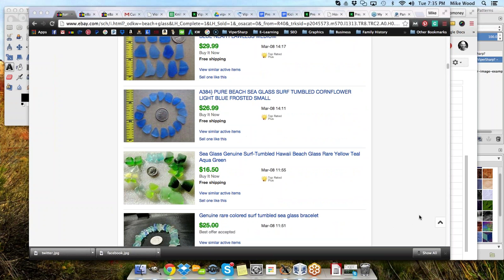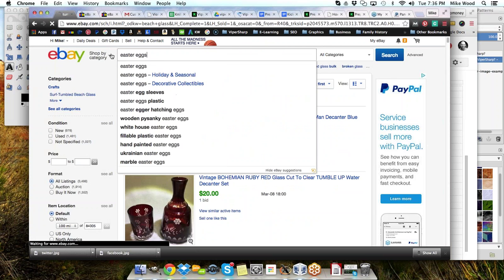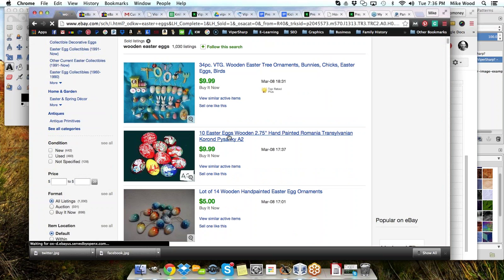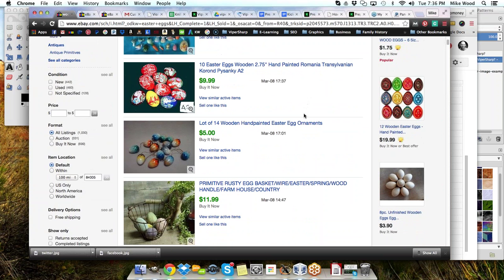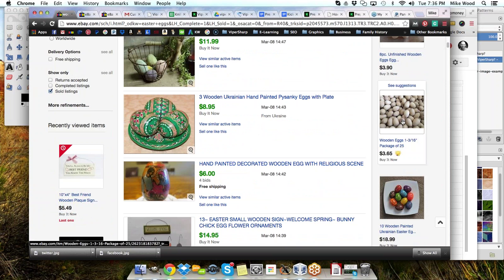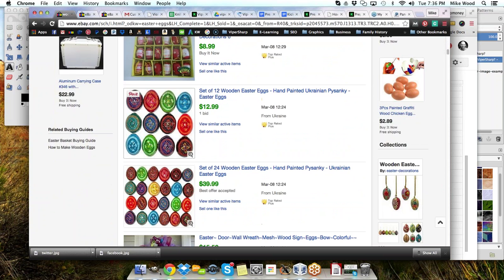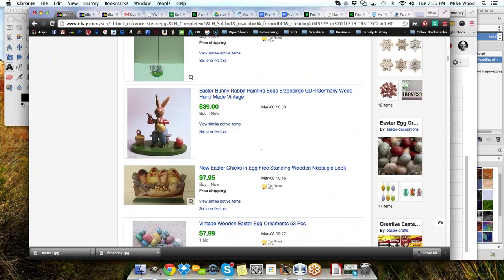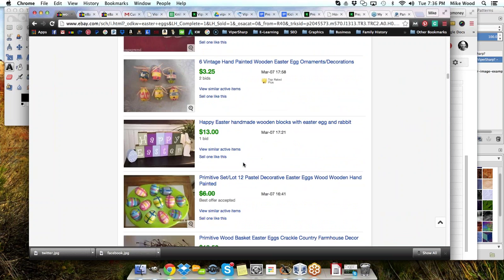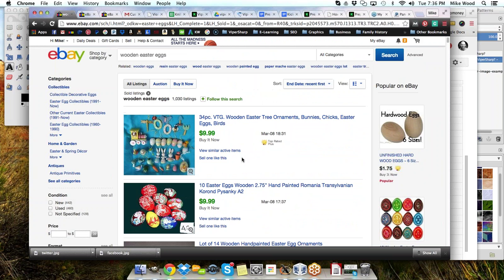Got one more idea here: wooden ethnic decorated Easter eggs. Let's try searching 'wooden Easter eggs.' Sure enough, there are quite a few out there that are selling, though they don't look like they're selling for much. Here's one with a basket and some eggs in it, people selling just the wood eggs. So that does sell as well. If you find a supplier for something like that, or somewhere you can get it, that's something you might be able to work with. You can take any of these and go out and work on finding suppliers for them — do a little searching on Google and such.